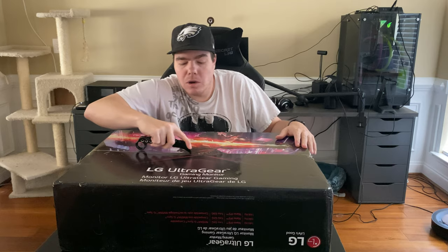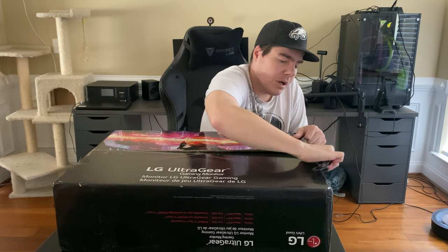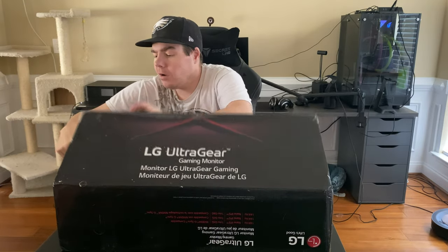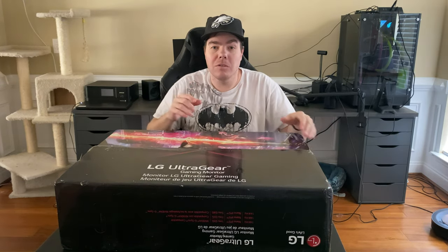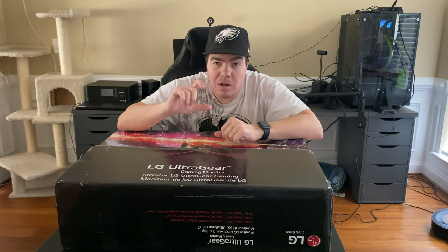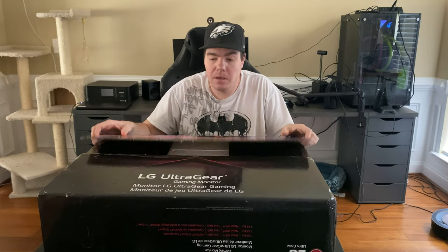I wanted to show off a new one that I had received. So for the review, let's unbox — I'll show you what comes in the box. This is VESA mount capable, but the stand on it is a really nice stand that moves up and down and allows you to go full 90 degrees. So if you're a person that likes to have a really long chat, if you're a streamer, or if you just like to have it tilted so you can watch videos that way, you can.